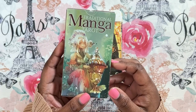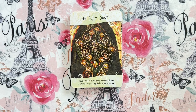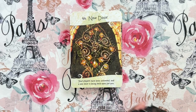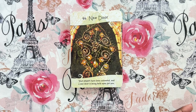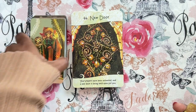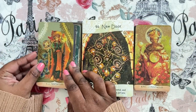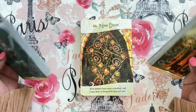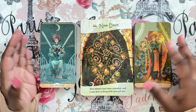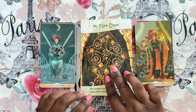Let's try another Lo Scarabeo deck — this is the Traditional Manga Tarot, one of their little cutesy sweet decks that I love. I knew I was going to love these colors together. I thought I was going to love the Etruscan but I didn't — but this one, yes, give me this all day. Love the colors. Let's see how they read.